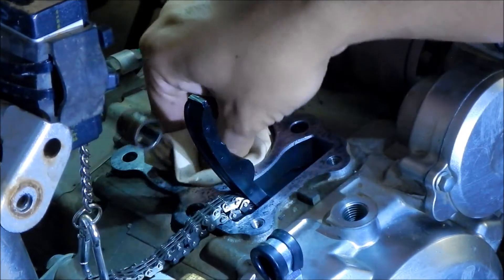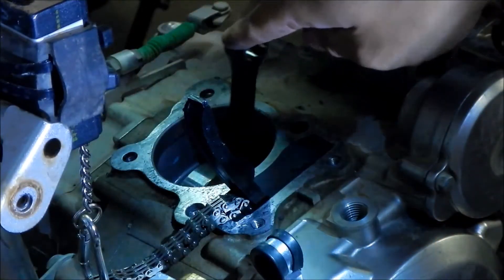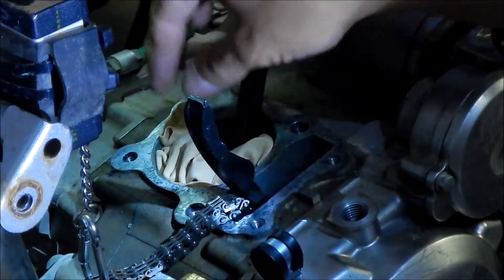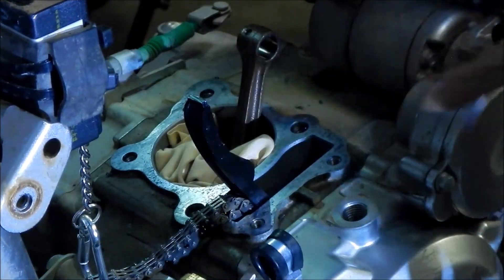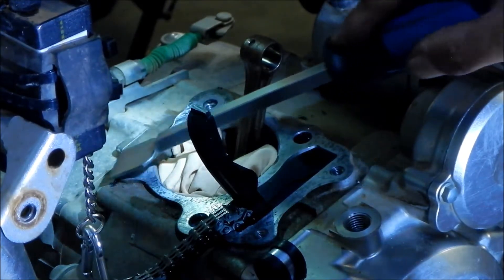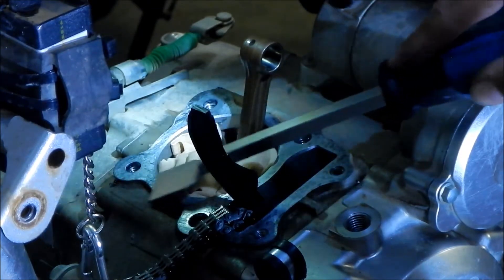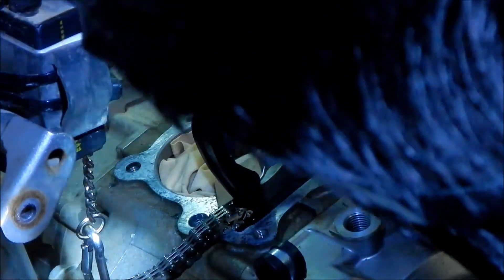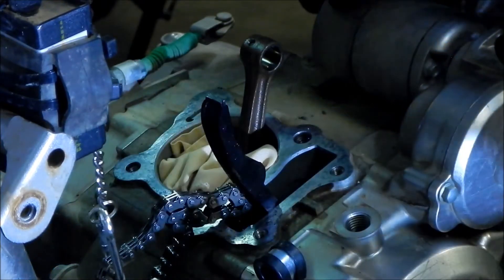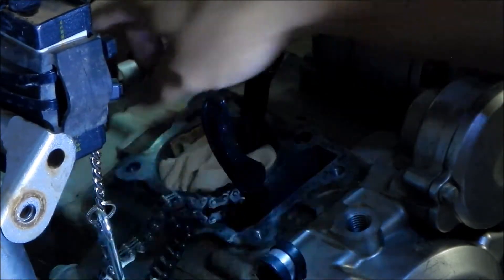We're just going to take the rag out, shake it around a little bit to get some of that gasket material off of it, move the connecting rod the other direction, and stuff it back down here. Then we're going to work the other side. I feel I've gotten the big gasket stuff out. If we want to get the rest of the stuff out, we're going to have to use the Scotch-Brite disc. I think that's the best we can do with that tool.